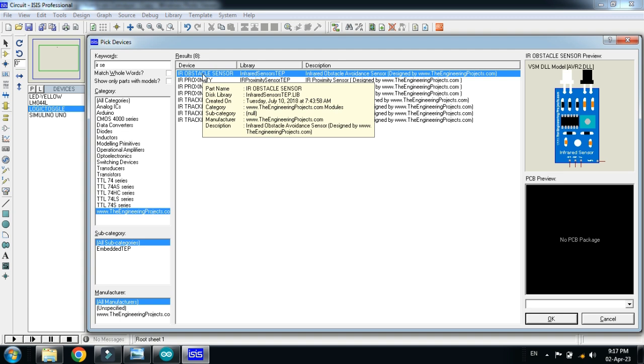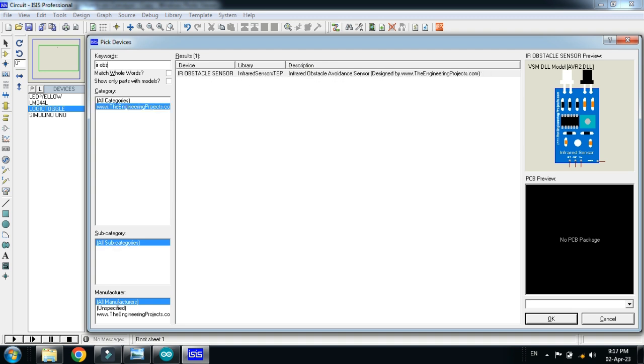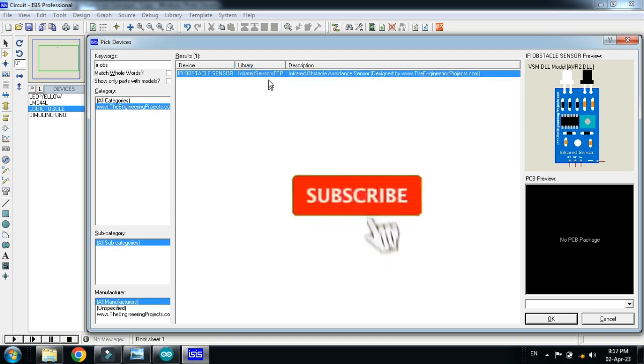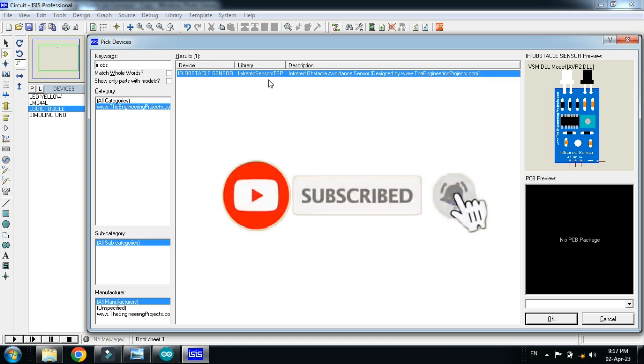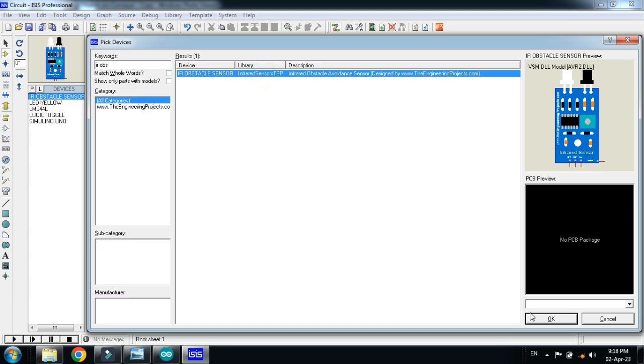This is the IR obstacle sensor. If you don't have the IR sensor in your Proteus libraries, it is available at the link provided in the description — you can download it from there and add it to Proteus. If you don't know how to add the IR sensor to Proteus, you can watch my video; the link is available in the description.